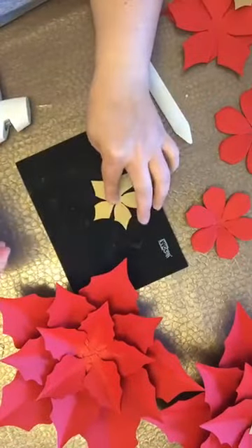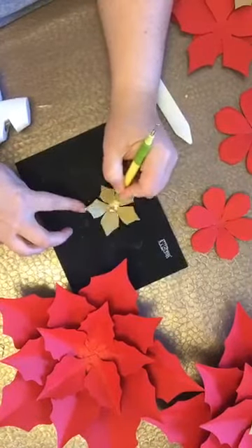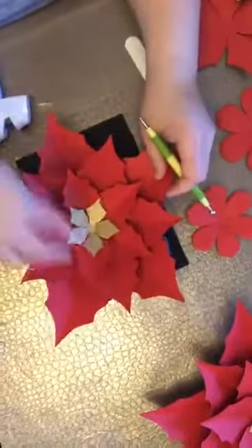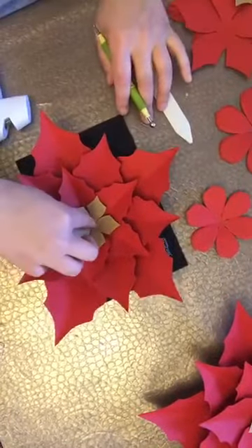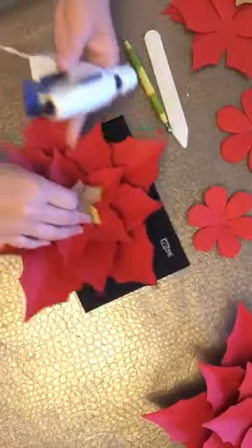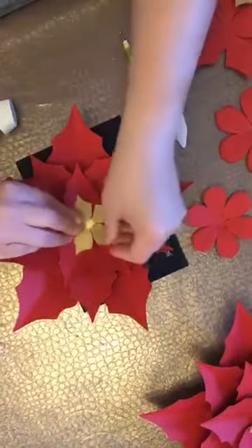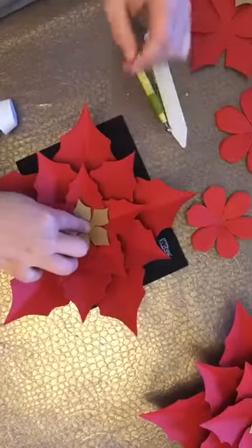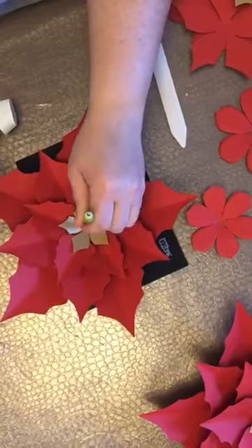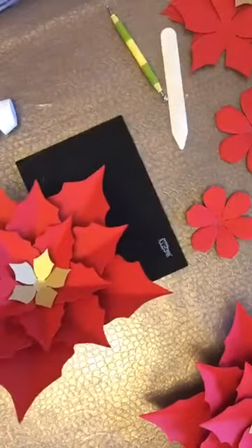I don't want the center to be completely flat - it wouldn't look right. So I'm going to bring in my mat and tool and just gently do round motions right in the center to lift the paper up a little bit. Now it's going to go in and the center is just beautiful. A bit of glue in the middle - maybe hold it with this so I stop burning myself so much. And here's our second poinsettia.